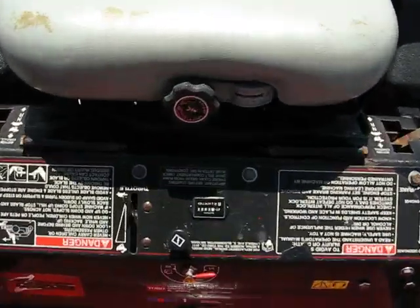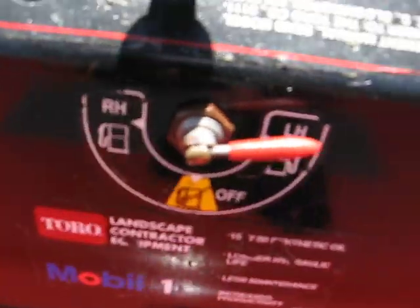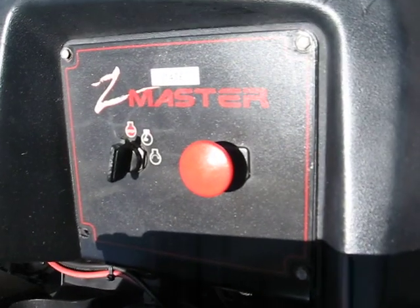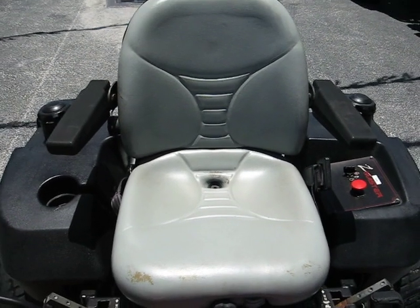There's the control panel: throttle, choke, hour meter, gas switch, PTO switch for the blades, and key start. This machine is also equipped with an adjustable seat.